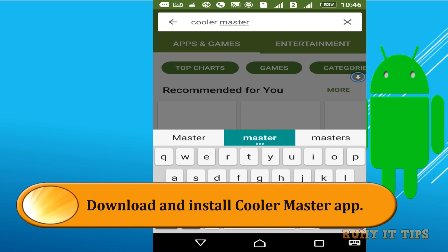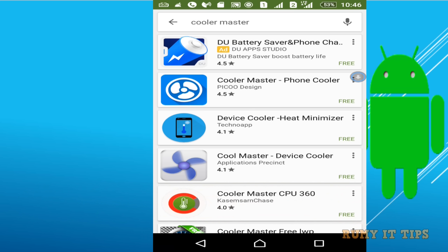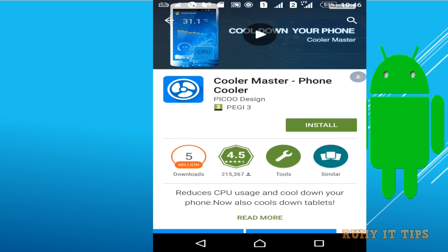Open the Google Play and search for Cooler Master. Cooler Master is a really nice app. I tried many apps but Cooler Master is one of the best ones. So tap on Cooler Master and install it.